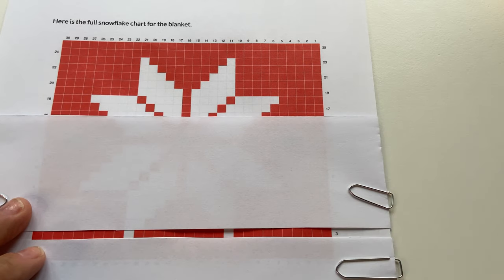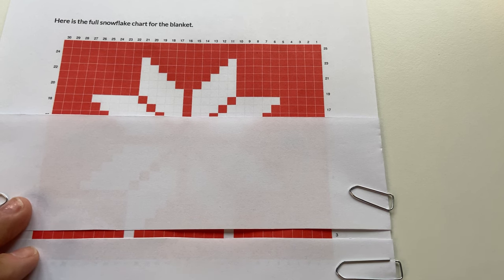So for row three, we're going to work nine red double crochet followed by one white, then nine red double crochet followed by one white, then nine red double crochet — and we're going to repeat this five times across the width of the blanket. I've got my high-tech row-keeping device all set up. I know you can buy gadgets for this, but I always like to use things I've got lying around the house.